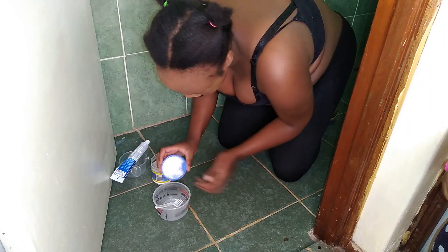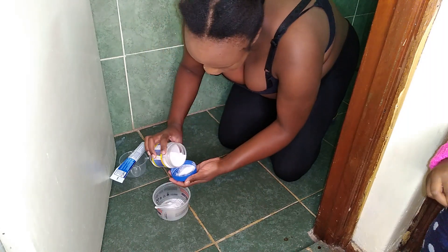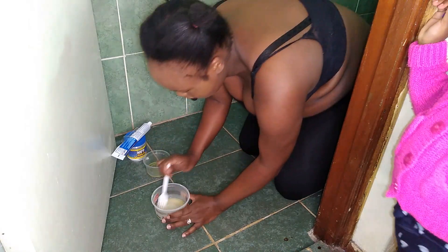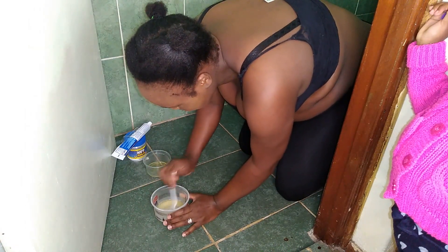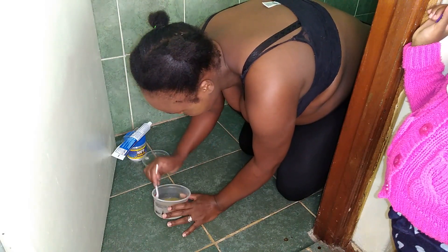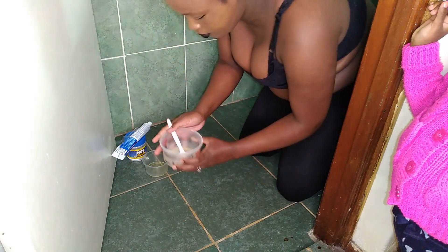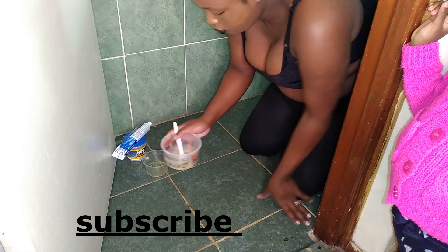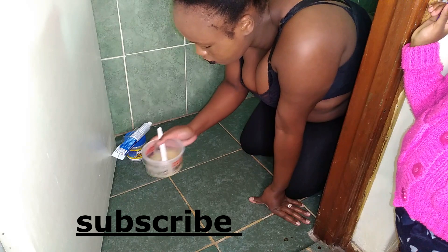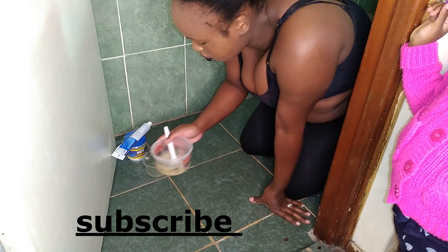I'm going to put the salt in there, and then after putting the salt you add the urine — enough urine, guys. Then you mix it, and after you mix it you wait for about 10 minutes. Just put it aside for 10 minutes.